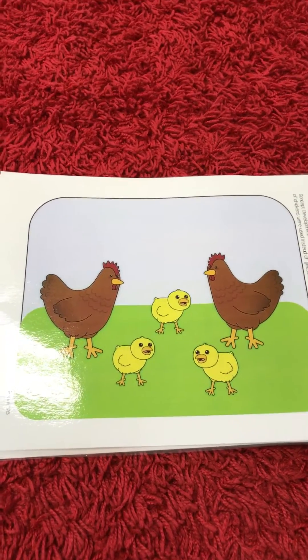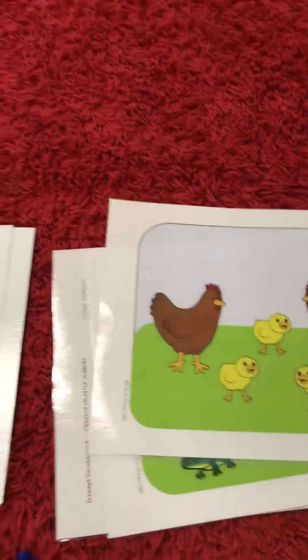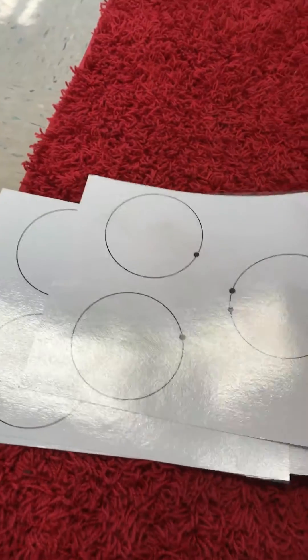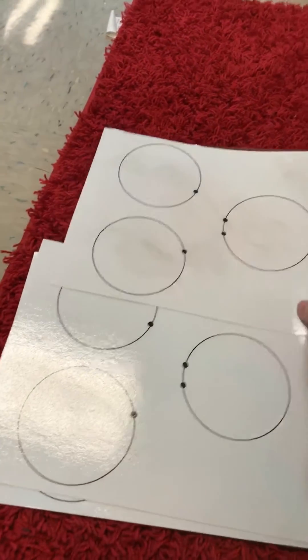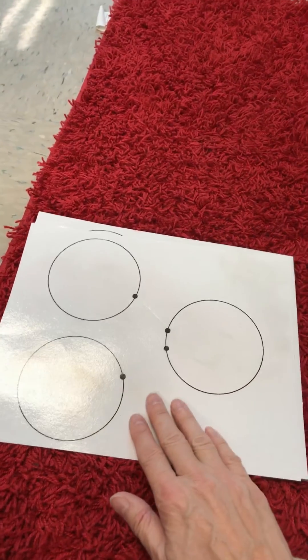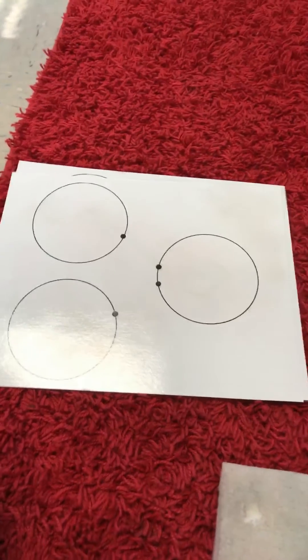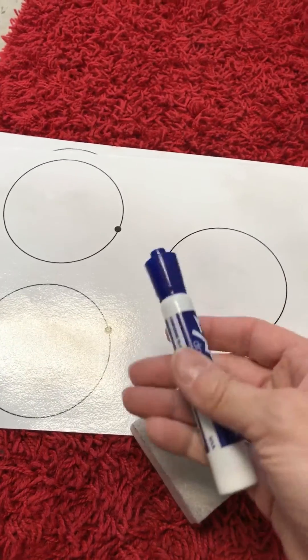Hi boys and girls. For this activity you are going to need these three sheets for storytelling and you're going to need some number bond cards. Now you might have different ones, and your teacher might even ask you to draw them on a whiteboard instead of giving you these cards. So whichever you have, that will be fine. You also need an eraser and a marker.